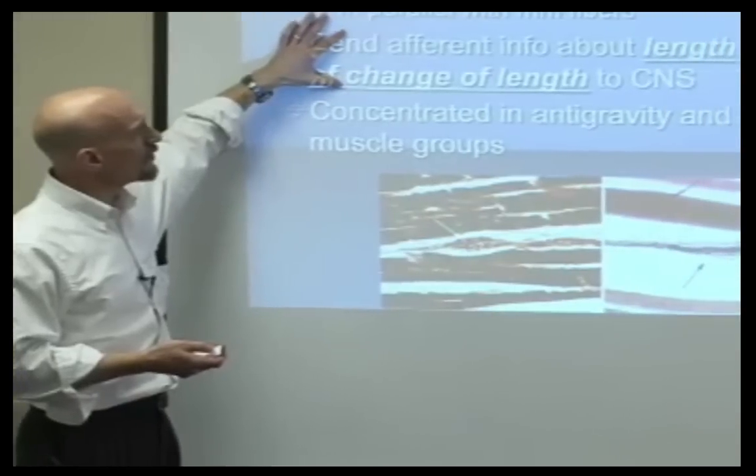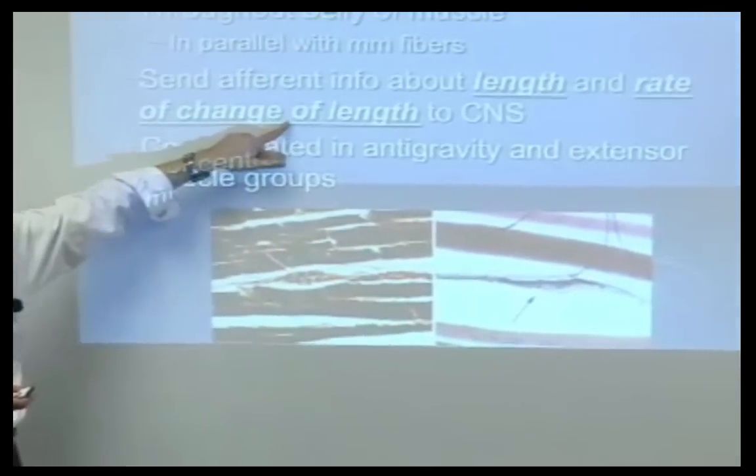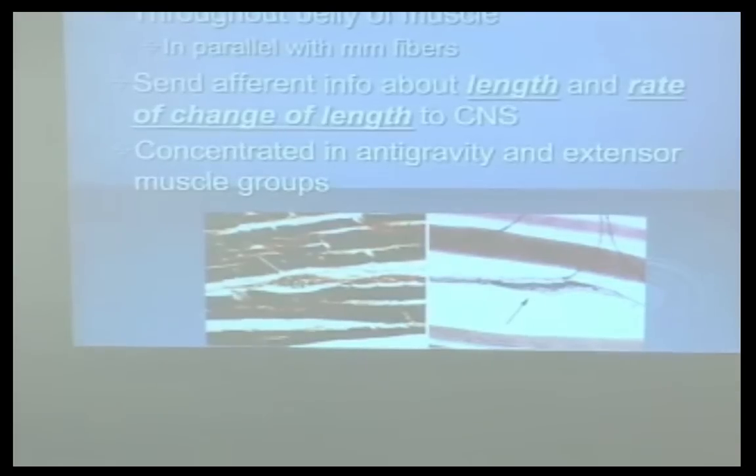These muscle spindles send afferent information about the length and rate and change of length. In other words, they're the volume controls like we talked about before.